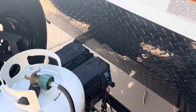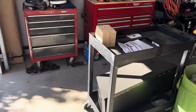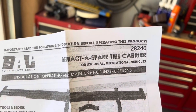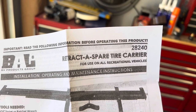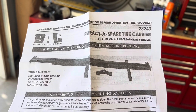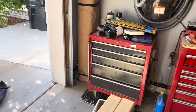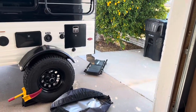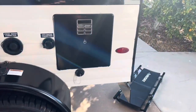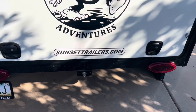So what I have installed — let me show you — is a ratchet spare tire carrier. I've been thinking of different ways to get this tire in a different place on the camper, and I saw this online and thought I'd give it a try. Let me show you how it's installed.